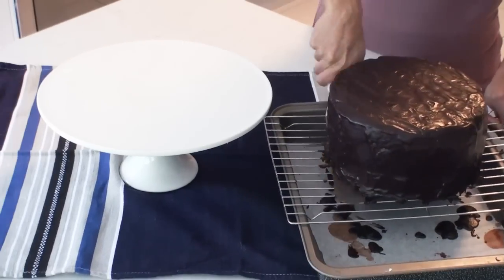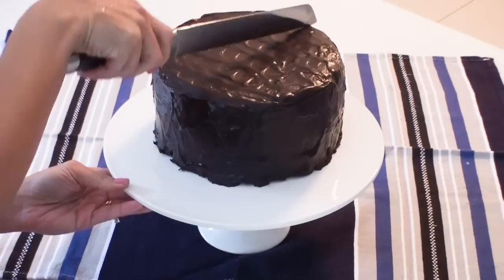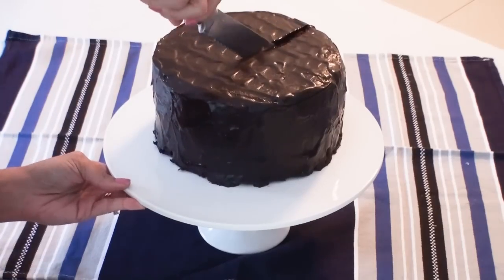Once I've transferred my giant Ding Dong onto my cake platter, I'm going to use a giant size knife and cut through the Ding Dong.